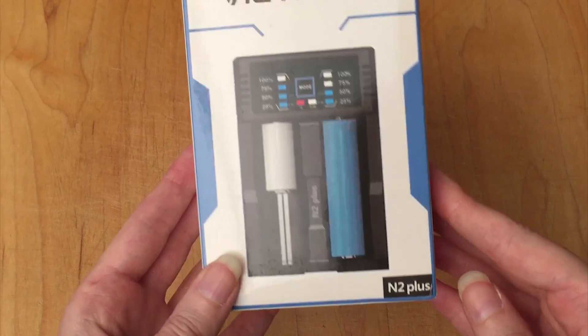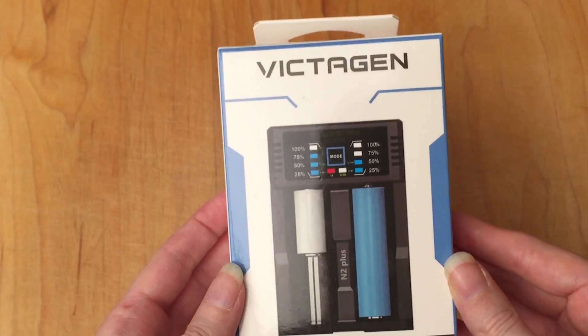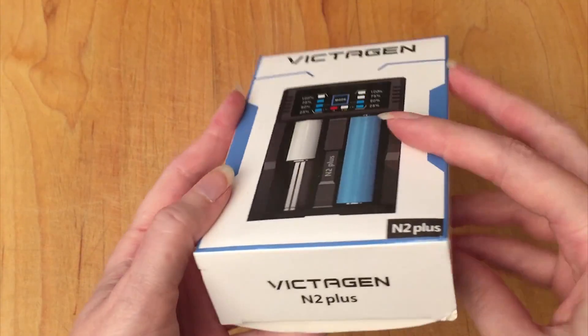This is the Victagen N2 Plus battery charger. Let's unbox it and take a look at it.